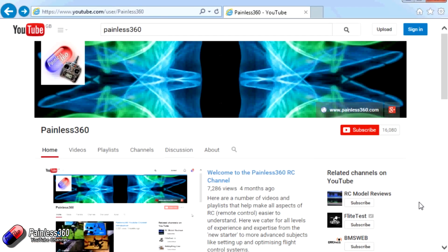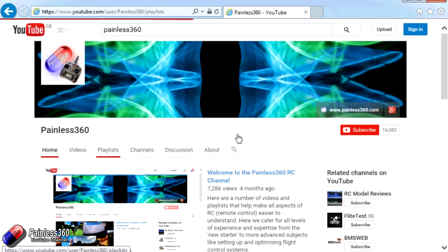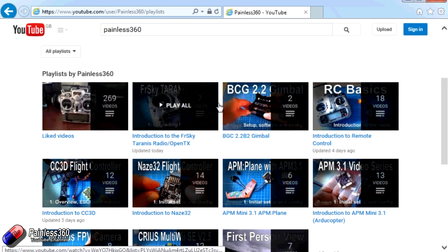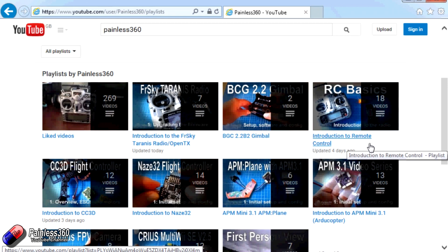Thank you for taking the time to watch that video. There are lots of other videos on the channel, carefully ordered into playlists, so you may find other videos on this same subject. I'd recommend going into the playlist area of the Painless360 YouTube channel and looking around — you never know what you might find. Thanks for watching, please like, subscribe, and happy flying.